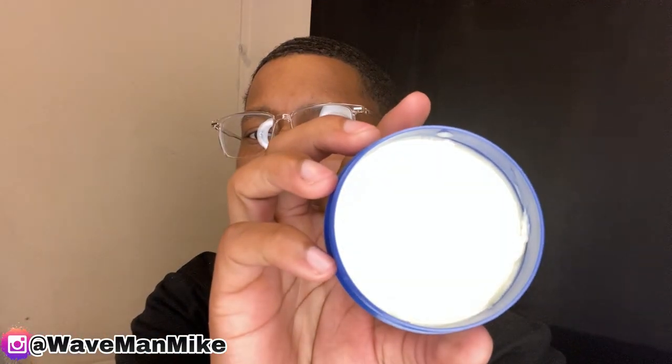So how do you use the moisturizer? You scoop some up, rub it on your hands, and then rub it in your hair in the same direction that you're going to be brushing your hair. Next, let's go on to the pomades. You put the pomade on your hair the exact same way you put the moisturizer in — dip your finger in, rub it in your hands, and then rub it in your hair in the same direction that you brush your hair.